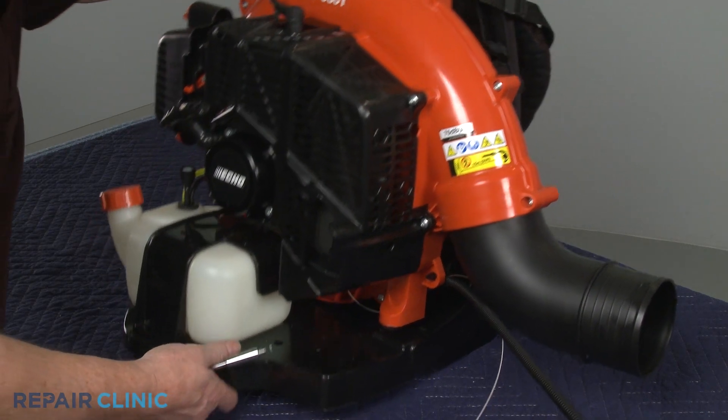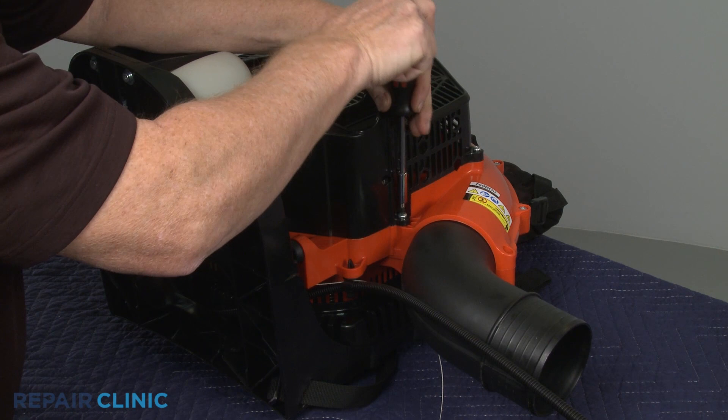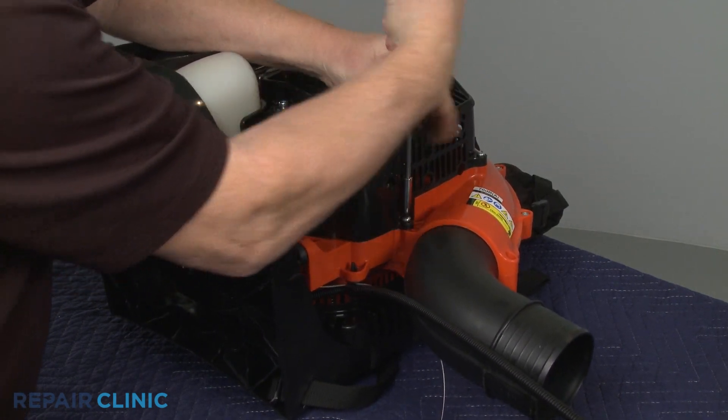Set the leaf blower on its side and use a T27 Torx bit to unthread the six blower housing screws closest to the elbow tube.